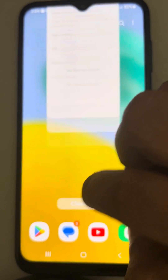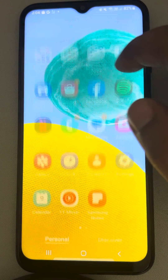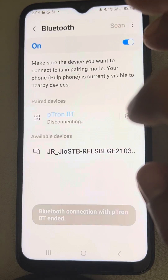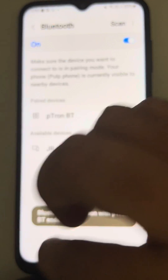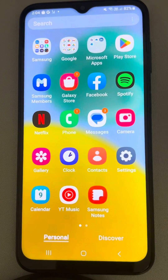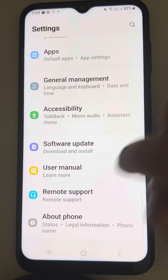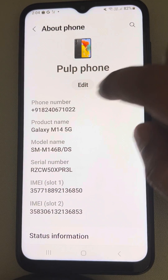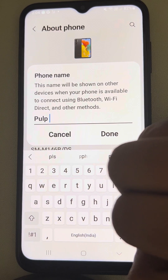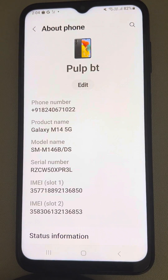If this does not get resolved, move to the second fix. You should disconnect the Bluetooth device and then rename the Bluetooth name of this phone. So just go to Settings, scroll down, find About Phone, tap on Edit, and rename it to any name of your wish.